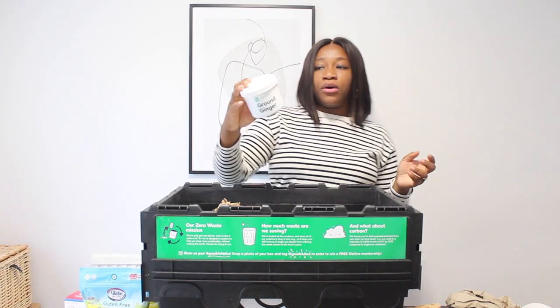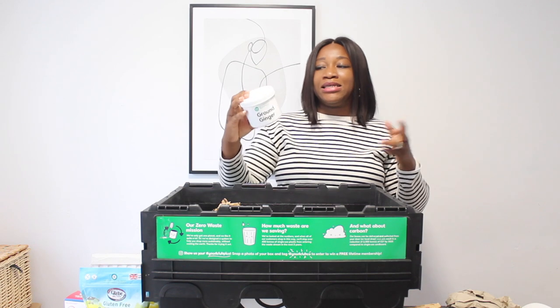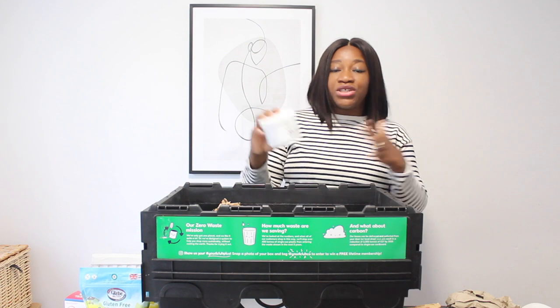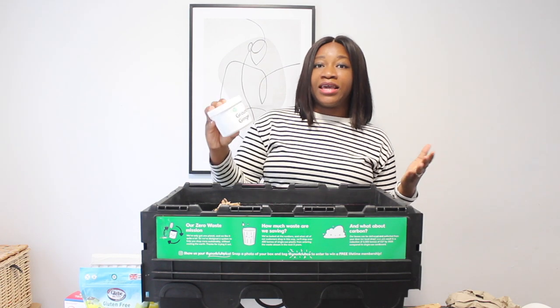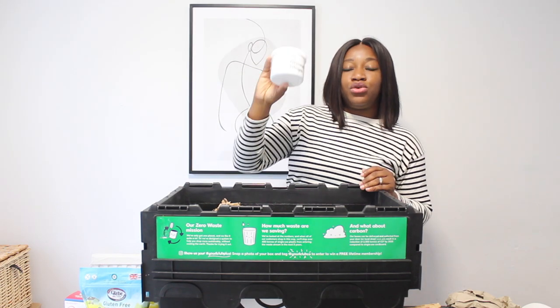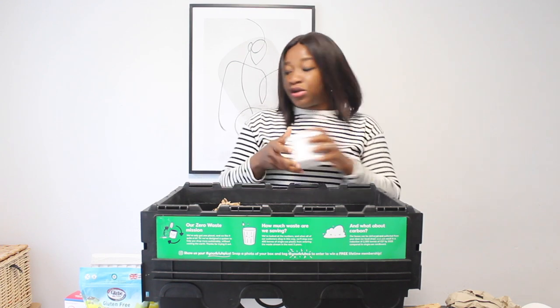This is plastic, but it's sustainable because you're returning it to Good Club. They'll wash it, make it hygienic again, and then reuse it — sending it to other people for ginger and other products. It's a really good system.